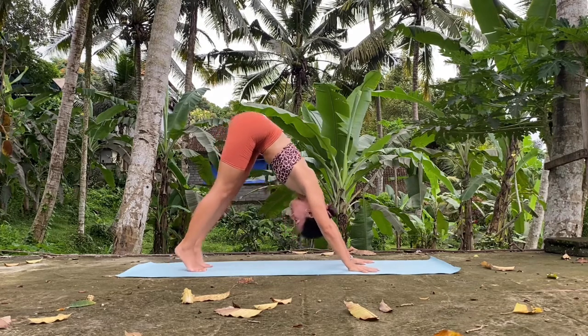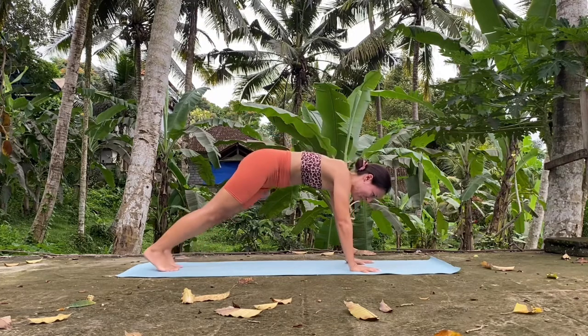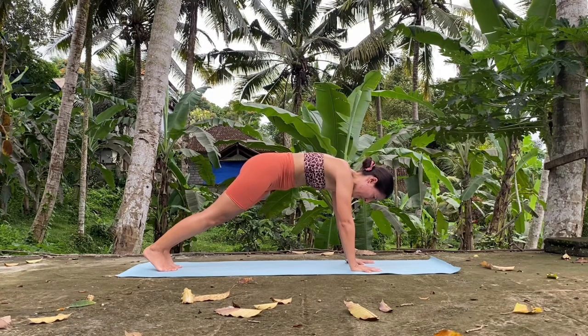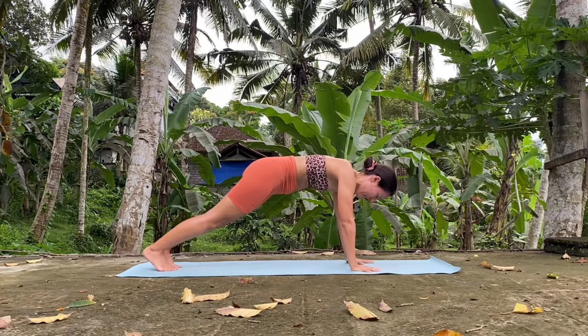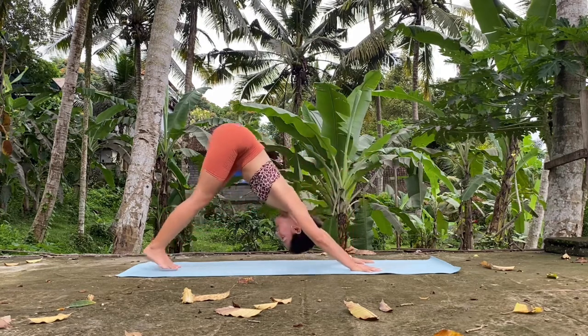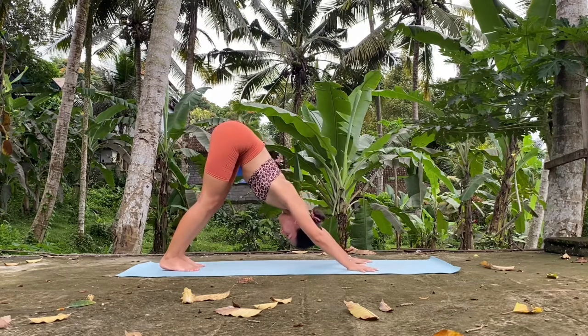From here we are just going to round to high plank, just to build a bit of heat at the beginning of the practice. Hold it in high plank, squeezing the abs. Don't lift the hips — remember you are in one straight line. Strong shoulders. And from here, downward dog — just bring the hips up. Maybe walk your feet a bit closer towards your hands. Hold it here.